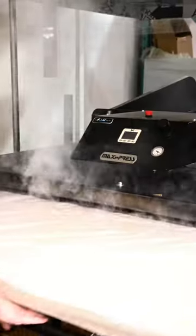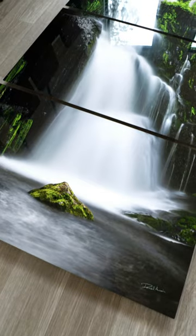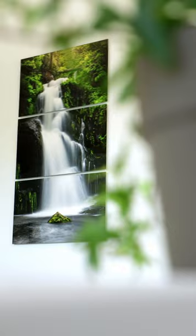Using a flatbed heat press, they infused the image onto metal, resulting in a stunning final product. Before installing the panels, I carefully aligned them on the floor to ensure a seamless blend. Finally, I named this photograph Guardian of the Falls.